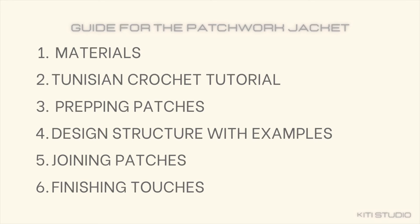I'll go over materials and options, Tunisian crochet with just one color so it's easier for you to see, how to prepare for joining the patches, the design structure of the jacket with my medium jacket as an example, and finally how to join the patches given the variety of shapes.